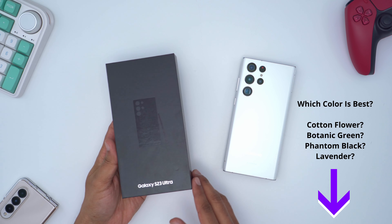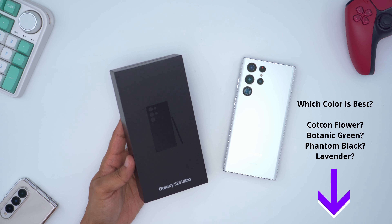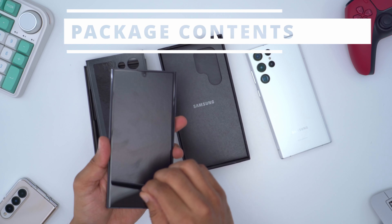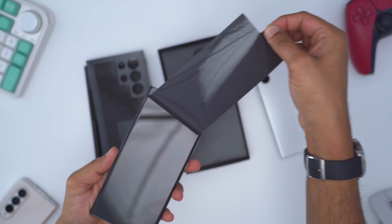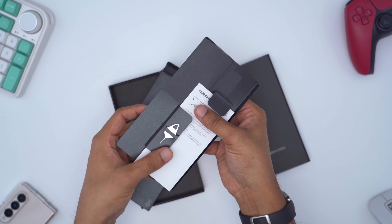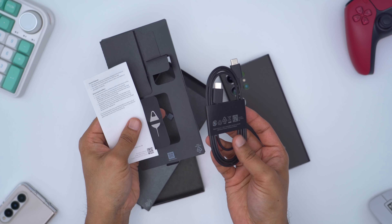I got it in the black version. I'm not 100% sure — I may change the color later — but let me know what you guys think is the best looking color. In the rest of the package we have the SIM eject tool, manual, and a Type-C to Type-C charging cable. There is no power brick.